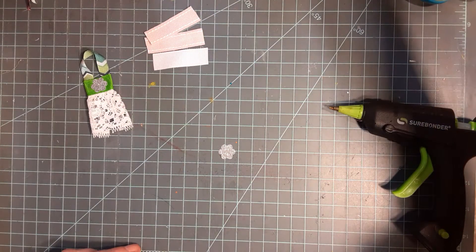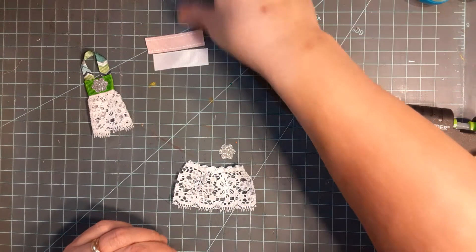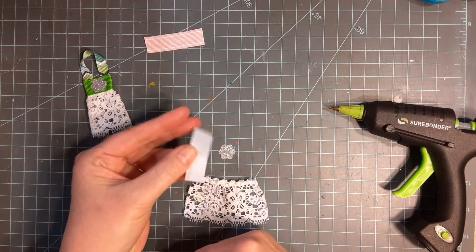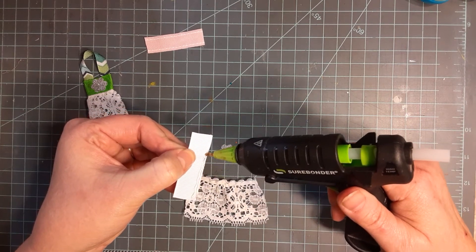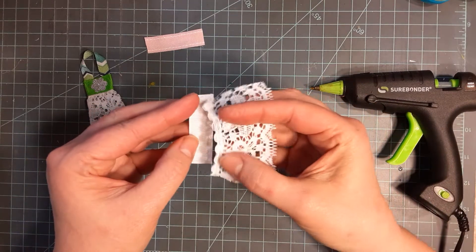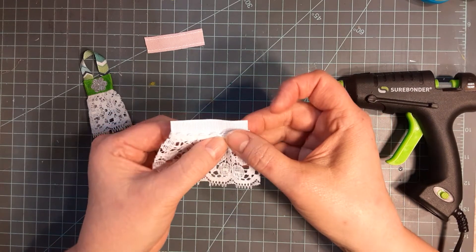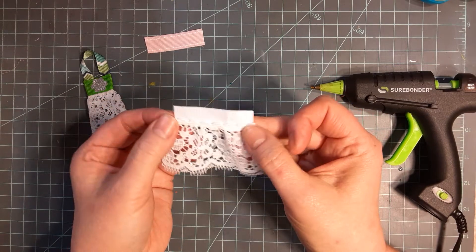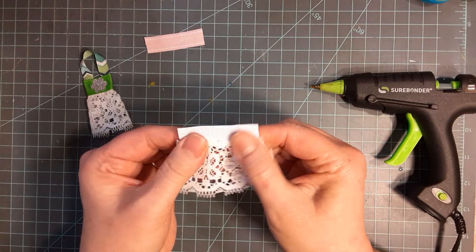Let's do another one - let's do a white and red one. Here's our two inch piece of lace - a little over two inches, about two and a quarter. Here's our two inch piece of grosgrain. Flip it over to the back side, we're going to run our bead of glue down the bottom edge of the inside of that ribbon. Flip our lace over right side down, glue it on across the bottom as straight and even as possible. If it comes over on the edges a little bit, don't worry about it.